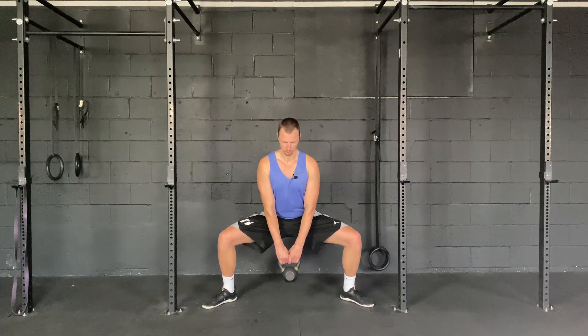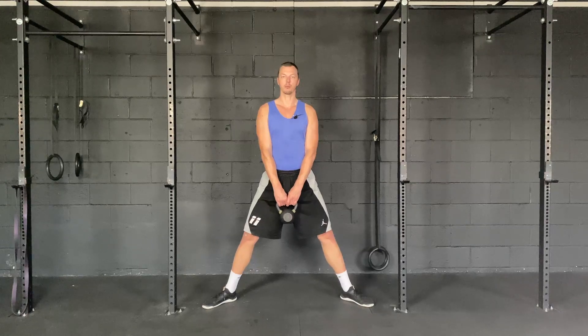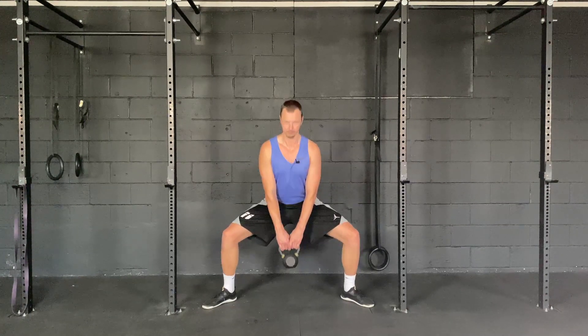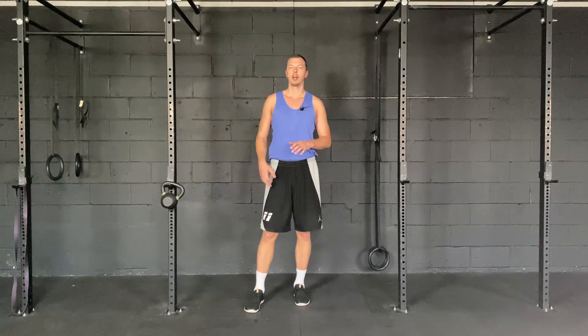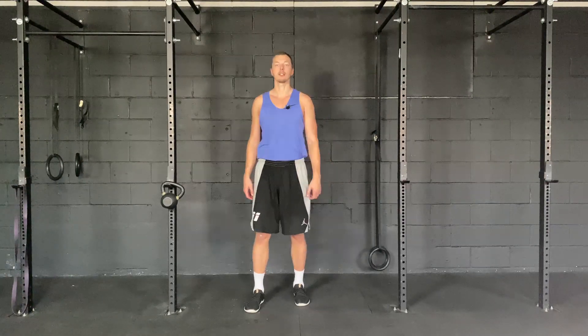Dropping down, back up. One more rep — pushing the knees out, hold, and come back up. It's almost like a variation of the sumo squat, just to work on strength and mobility of the groin. Hope you guys enjoy that.